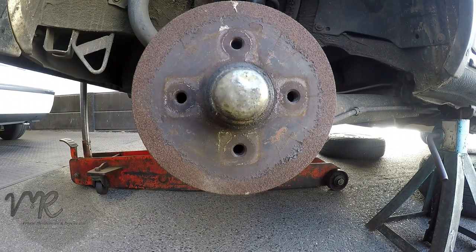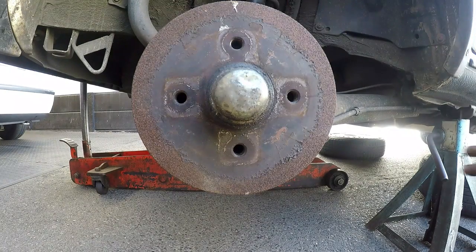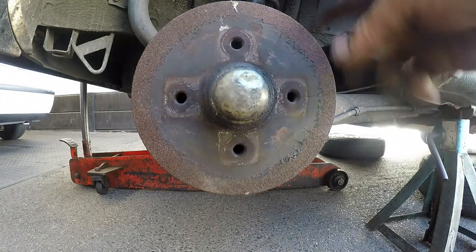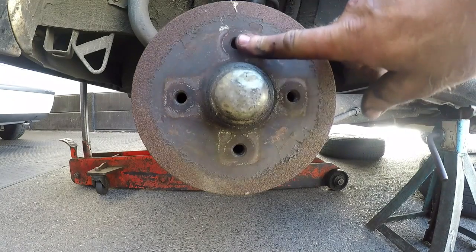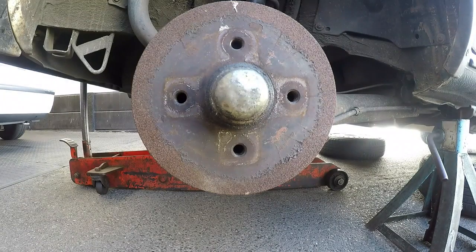We've got this Volkswagen City Golf which we are going to be replacing the brake shoes on. The first thing we need to do is jack the car up, put it on stands, take the wheels off, and then we have to take this brake drum off so that we can take a look inside.